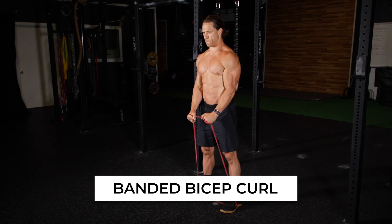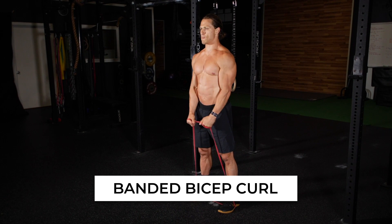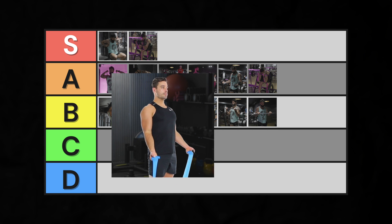Finally, we have the banded bicep curl. This has all the downsides of a barbell curl with the additional downside of placing even less resistance in the stretch. The one upside the banded curl has is that it allows you to get more bicep stretch by getting your arm behind you. Since resistance profile is a bit more important than just stretch, I'll put the banded curl into C tier.